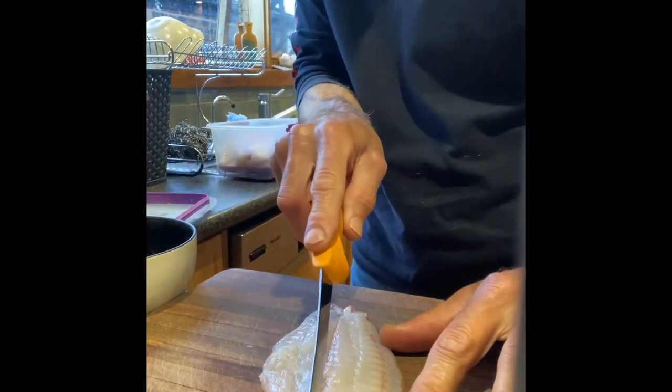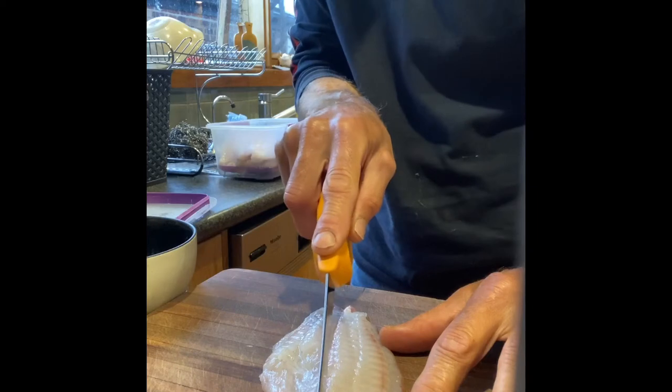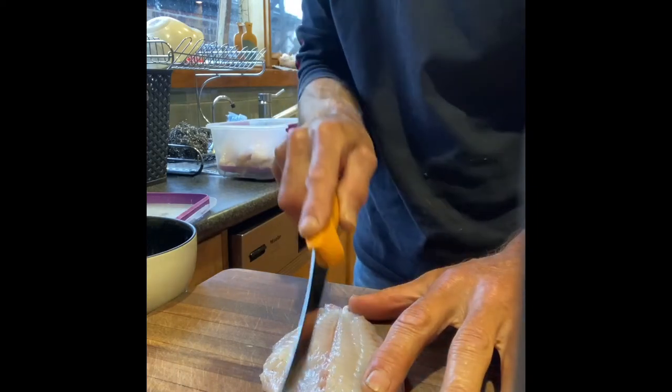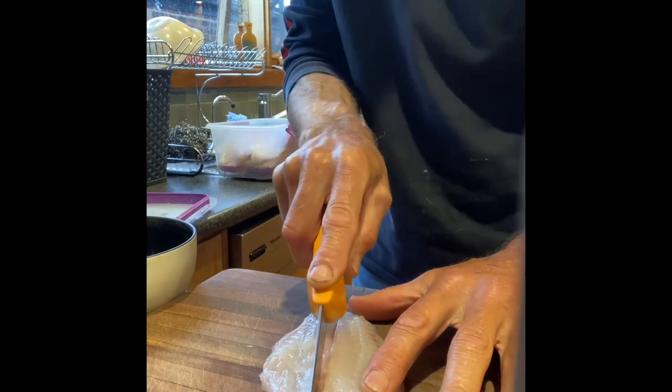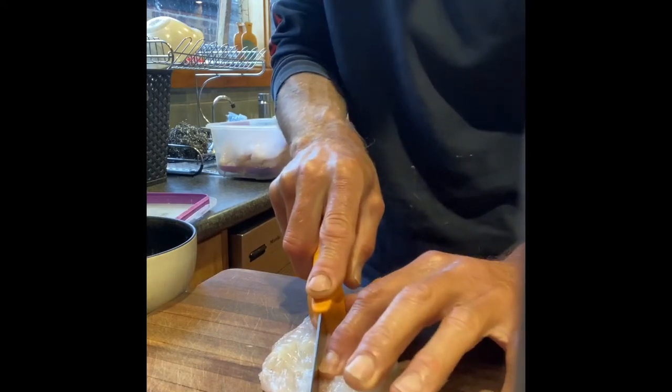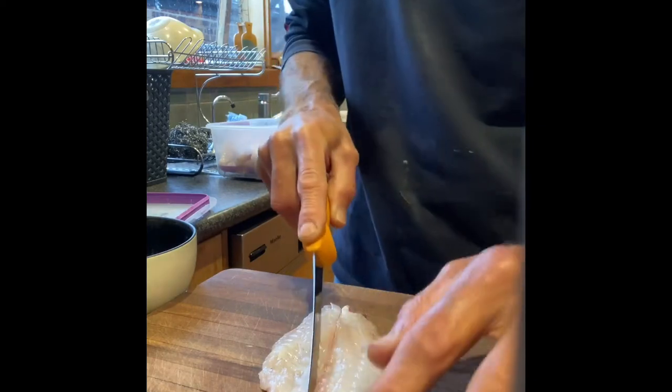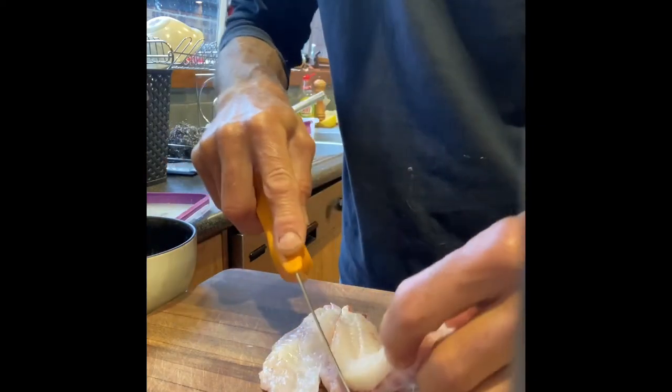I've got a blackfish fillet. I'm going to cut out the centre line and the bones, also removing that blood line which has got the iodine taste in it that you get from blackfish as they are a weed eater. You remove any blood in the fish and you'll end up with a high quality fish, so the first thing to do is take out that centre line and get rid of those half a dozen bones in the middle.